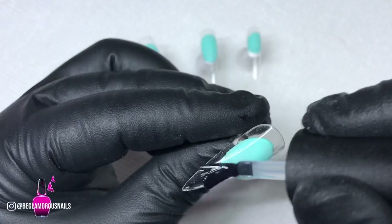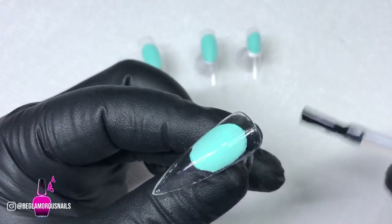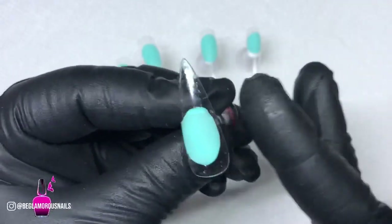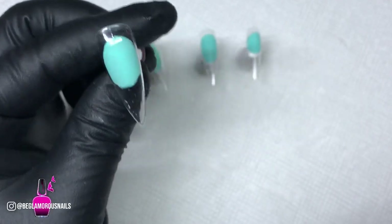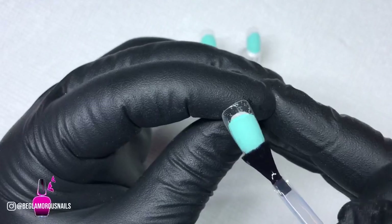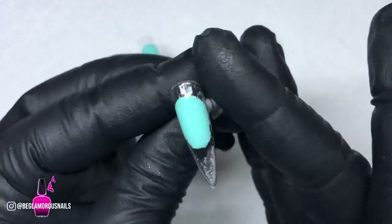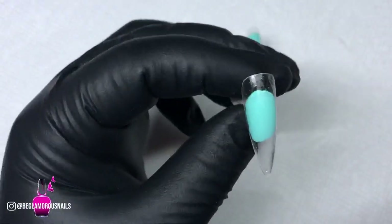Now I'm going to start strengthening these Opry extensions. Starting off with my Madame Glam base coat, I'm going to apply a very nice thin, even layer, making sure to remove any excess gel polish from the sides, and I'm going to cure that for 30 seconds. These Opry Gel extensions are a little bit flexible, so you do want to make sure you're strengthening them — just like with regular nail tips, you need a strengthening step whether you use gel or acrylic on top.